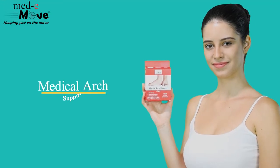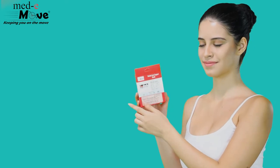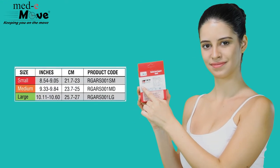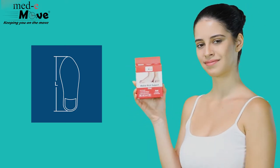Here we will demonstrate how to measure the size and wear the Medimove medial arch. The medial arch support is available in three sizes. Measure the size of your feet and then refer to the chart printed on the box.